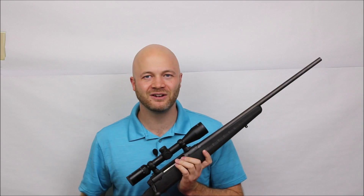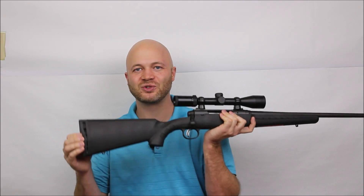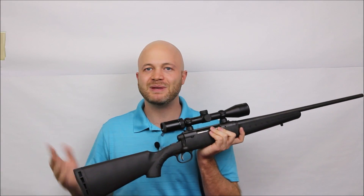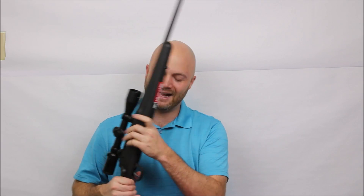The recoil pad is nice and springy. New hunters might not realize this, but 10-20 years ago most rifle butt pads were like hockey pucks — plastic or metal. These days we're really spoiled with these nice squishy butt pads that conform to your shoulder and don't beat you up, especially if you go to the range and fire a whole bunch of rounds.